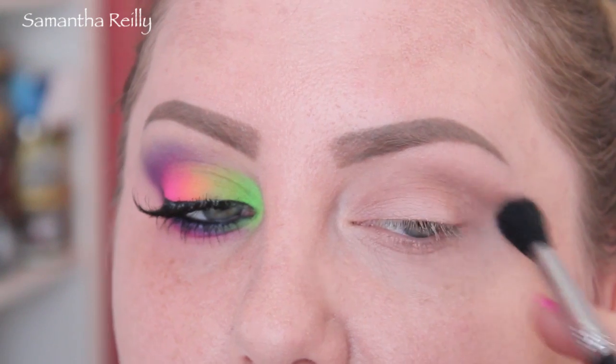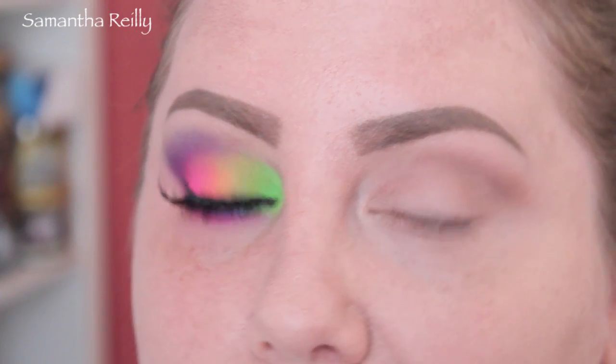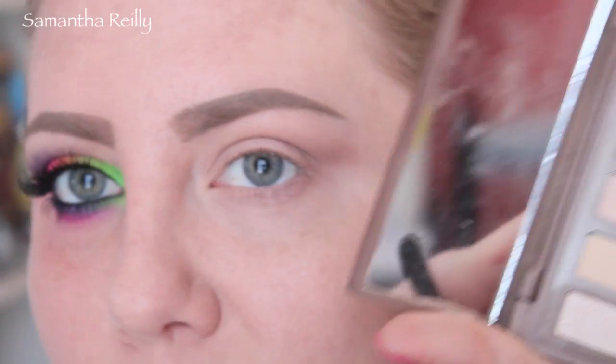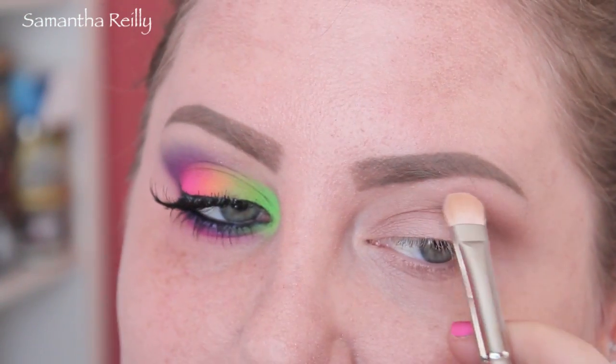I'm going to use that as a transition color. It gets blended away for the most part — not completely blended away, but I just like it to be there. It's like my comfort. And now I'm going to take Walk of Shame, which is a nice cream color, and use that as my highlight.